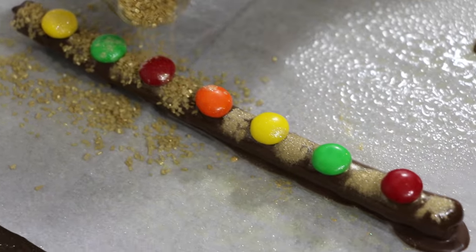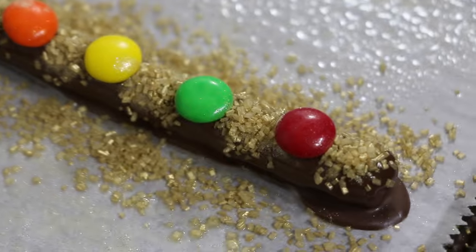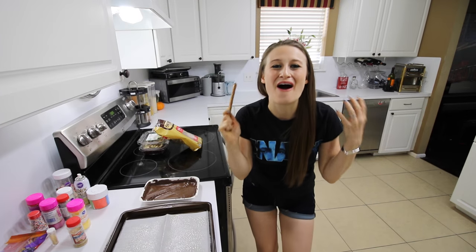To finish it off and give it a nice texture I'm going to take some gold sugar and sprinkle it along the length of the wand. That one's looking awesome you guys.